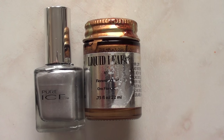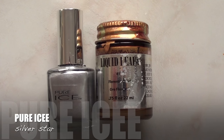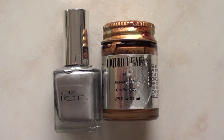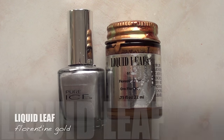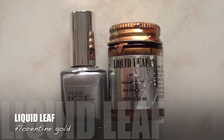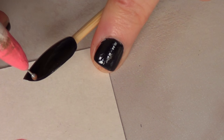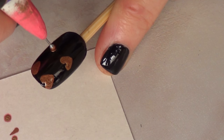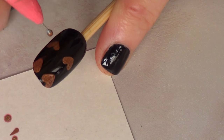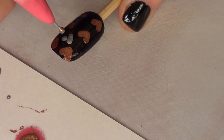For the second design, we're going to be using different colors. We're going to be using my Pure Eyes Silver Star. I didn't find any gold or copper nail polish in my collection, but I did have this acrylic paint — it's by Liquid Leaf and it's called Florentine Gold. The technique is pretty much the same: putting the dot and then dragging it towards the middle. First, I'm going to paint my copper hearts, and then go in between with my silver one.